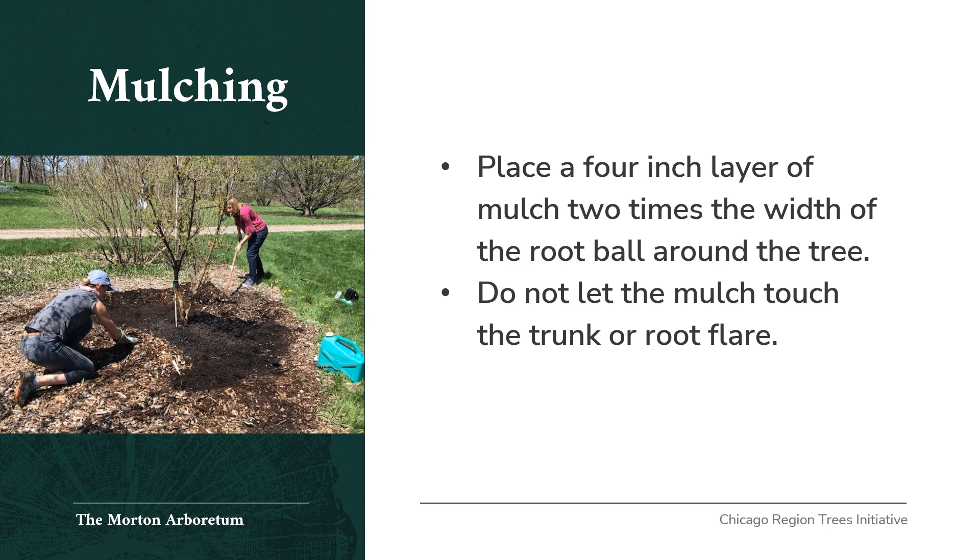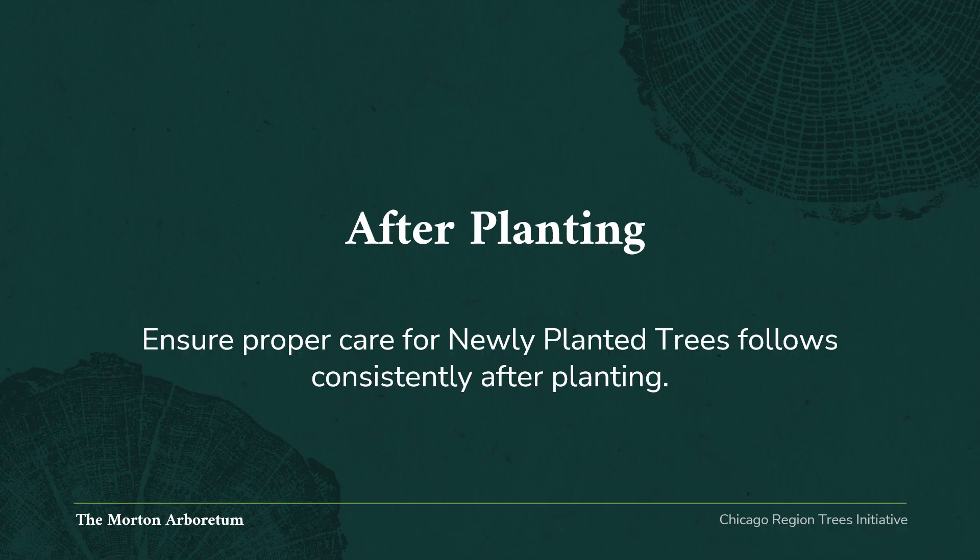Mulching: place a 4-inch layer of mulch two times the width of the root ball around the tree. Remember, do not let the mulch touch the trunk or the root flare. After planting, once you've planted your tree or shrub, ensure that proper care for it follows consistently.